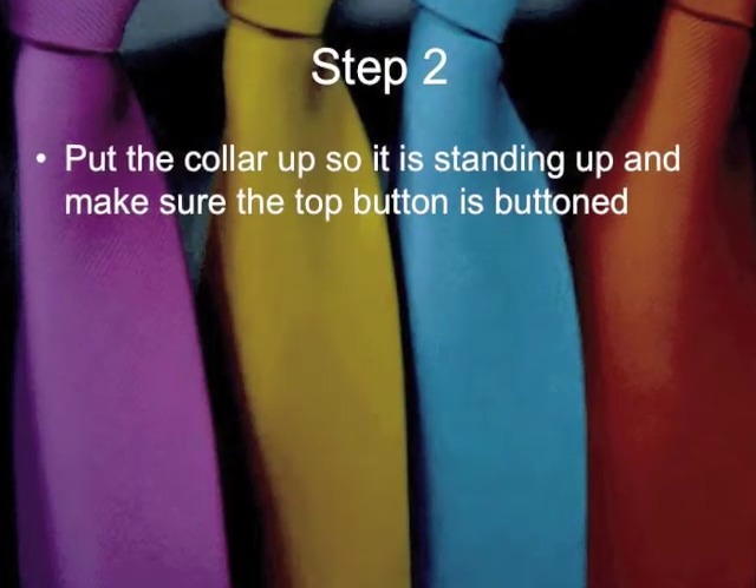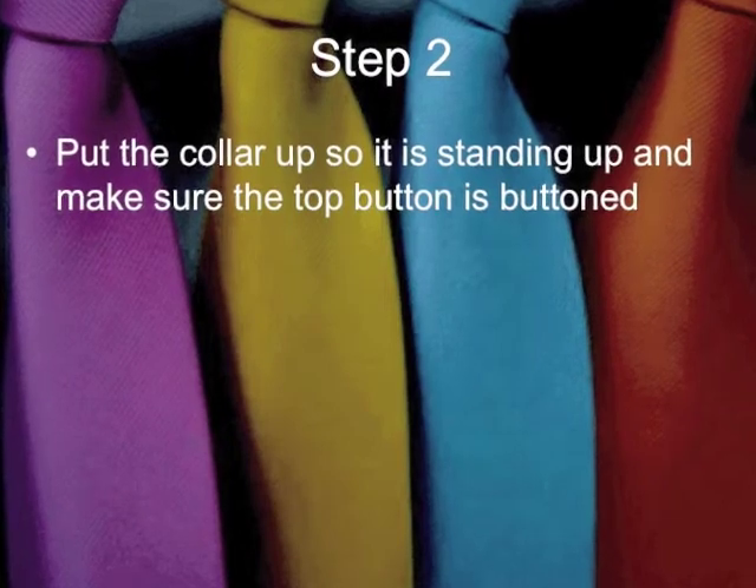Step 2: Put the collar up so it is standing up, and make sure the top button is buttoned.